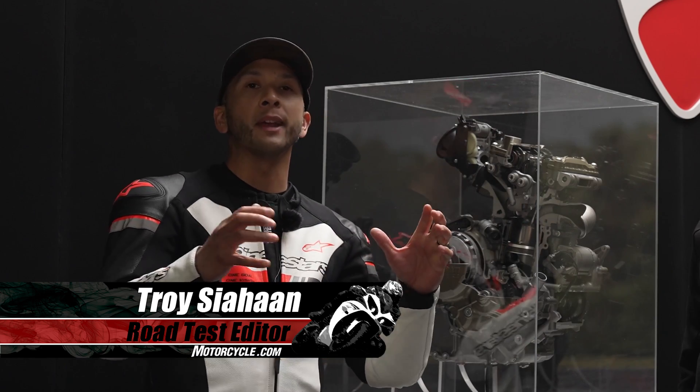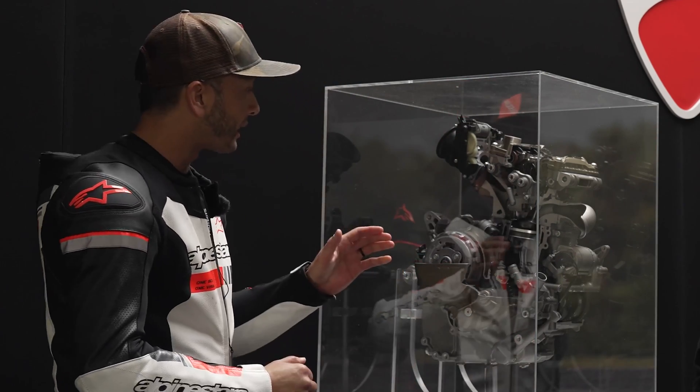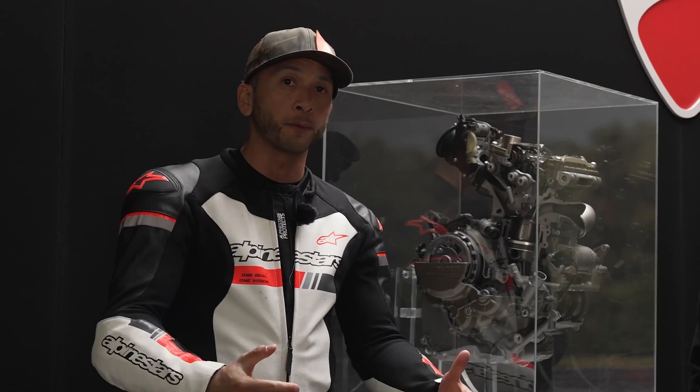As you all know by now, Ducati has introduced a whole new engine for the company, a single cylinder called the Superquadro Mono. It's this one right here — not this actual one, but it's the first new engine concept for Ducati since the V4.